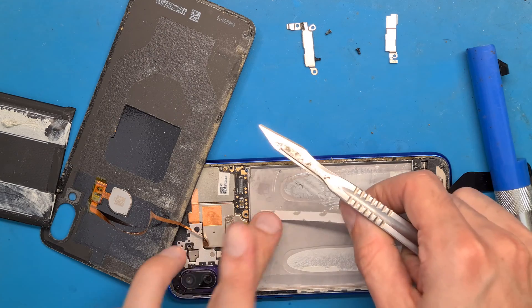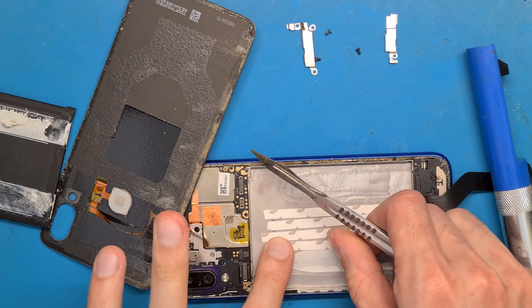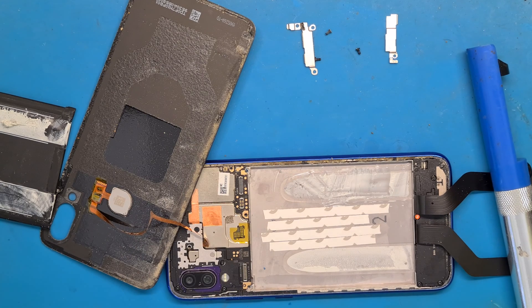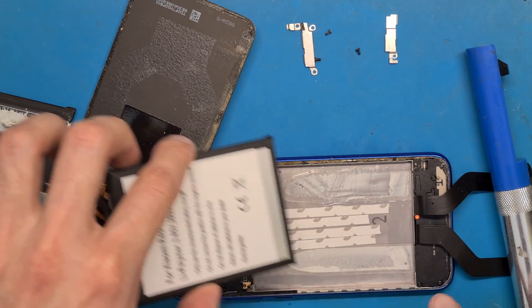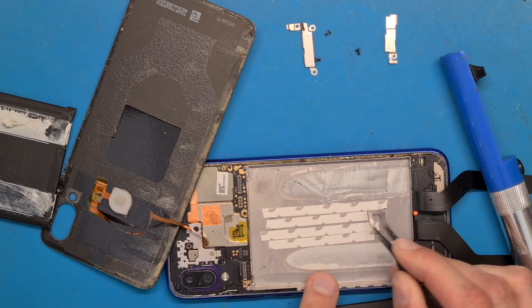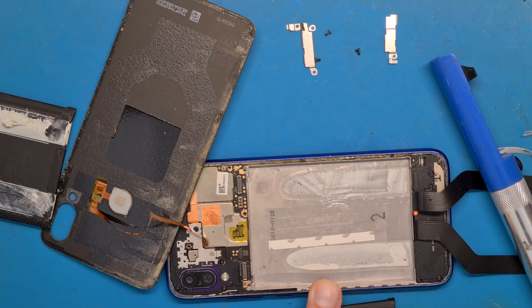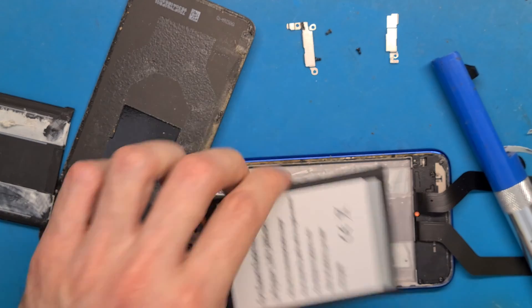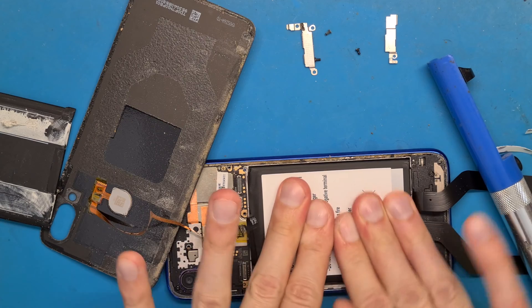I will apply double-sided tape in the middle and leave the remaining glue because it's almost impossible to clean. Don't forget to remove the double-sided tape backing paper. Now apply pressure and it will be set in place.